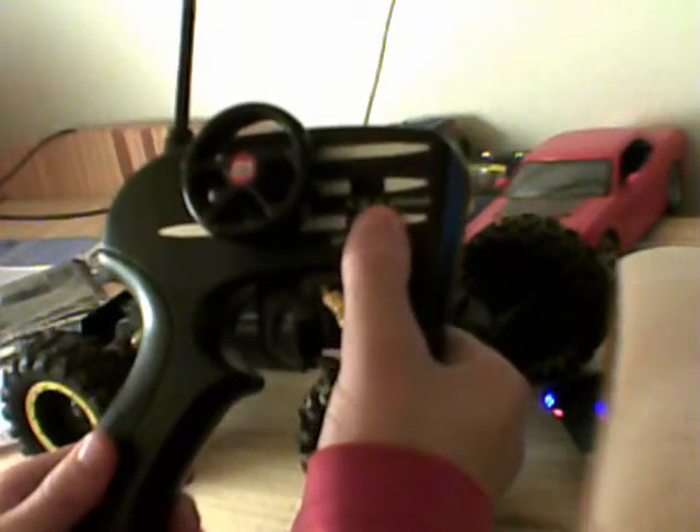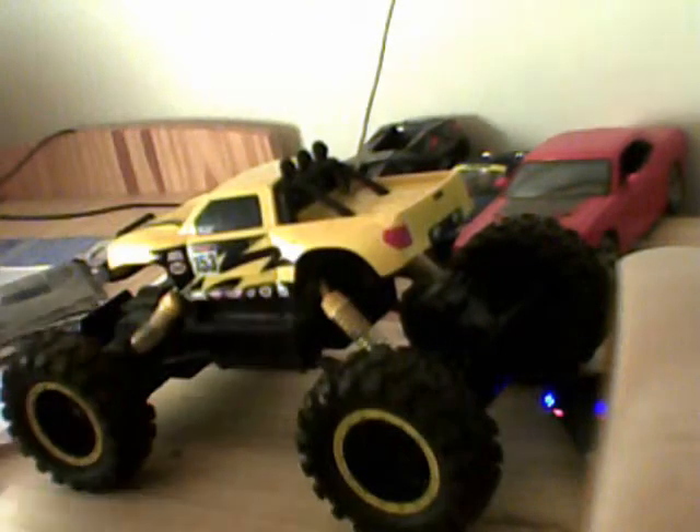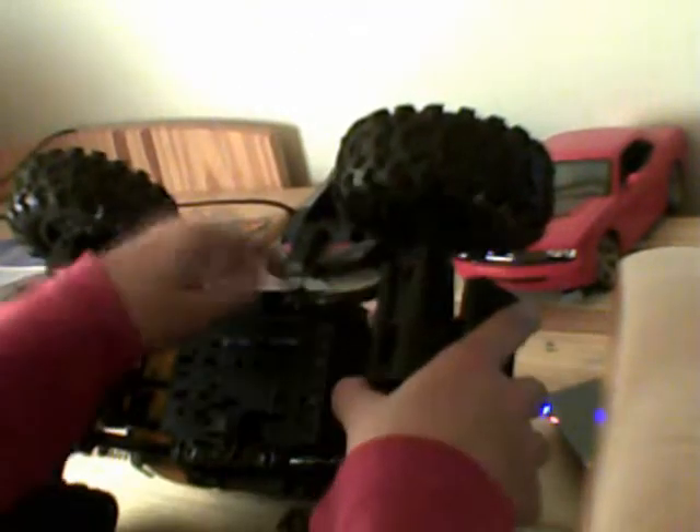Je vais vous montrer comment démonter le 4x4. Donc déjà, j'éteins la télécommande, comme ceci. Là, j'éteins le 4x4, comme ceci.